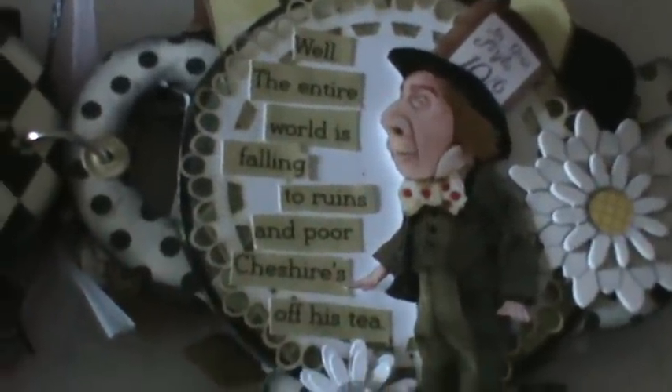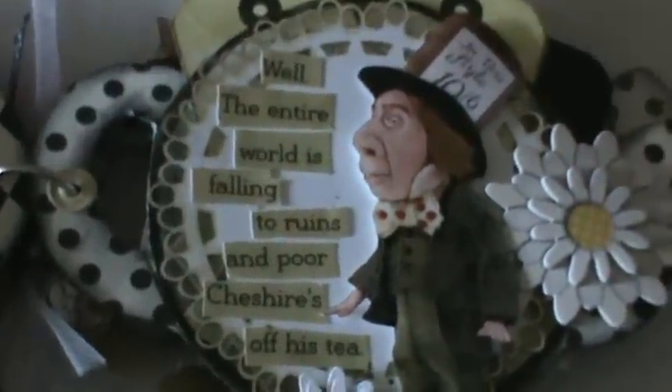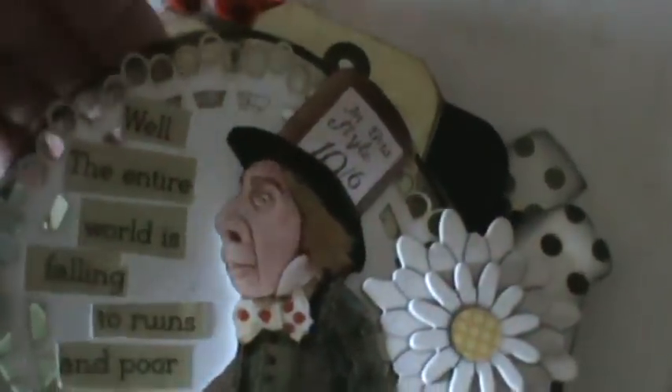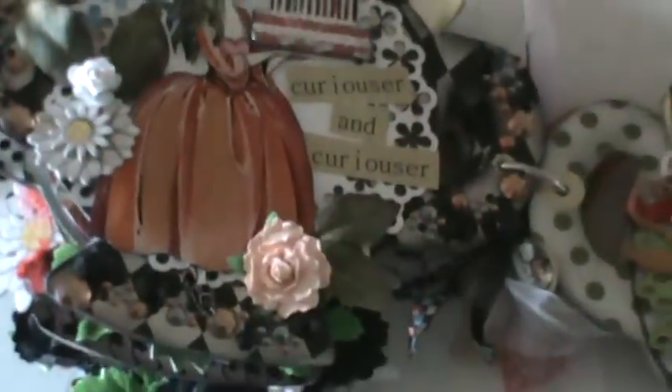I also love the Mad Hatter and this image of him. I put him opposite the Cheshire Cat because he's saying, 'The entire world is falling to ruins and poor Cheshire is off his tea' — I thought that went together well. This next page is where I was going to put one of the painted cups that I lost. This is another doily from the shop, and again you can tuck behind the doily and behind the acrylic sheet.